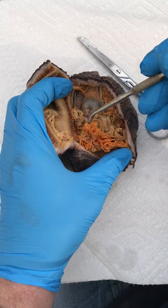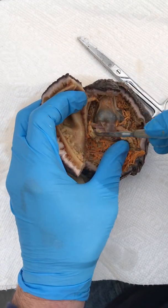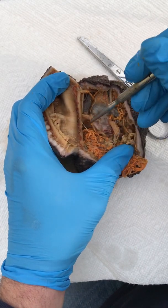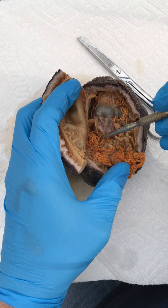This area here is all gonads with the bright orange coloration, and there are a series of those pharynx retractor muscles. If I move some of the intestine away here, you can see it's densely packed and wound up inside the cavity. Here's another muscle attached to the pharynx — again a pharynx retractor muscle.